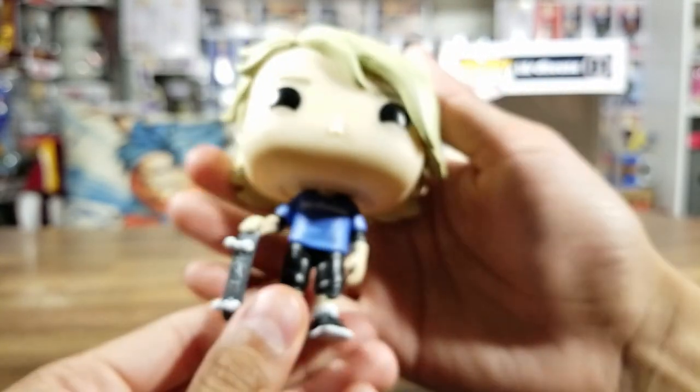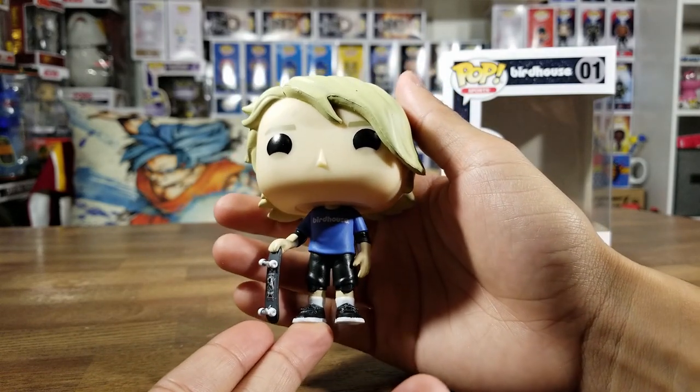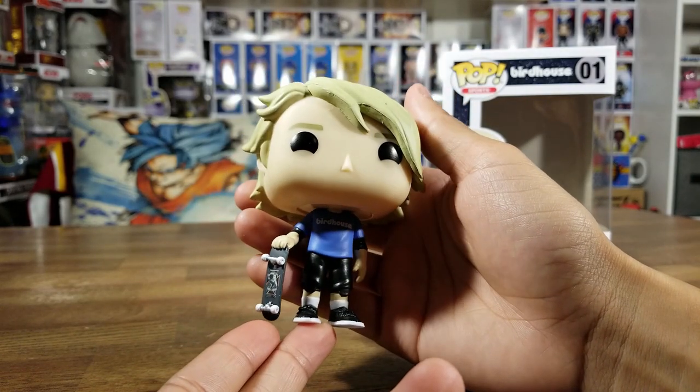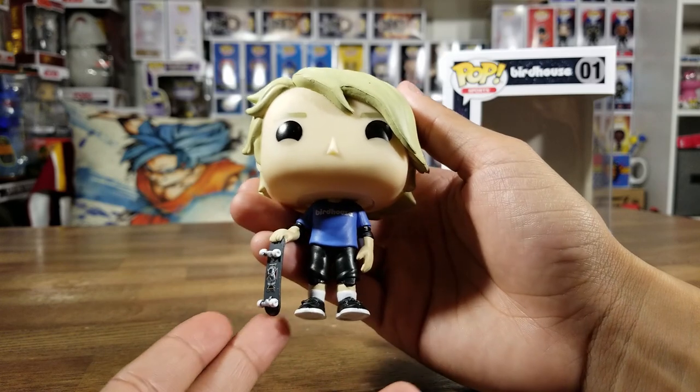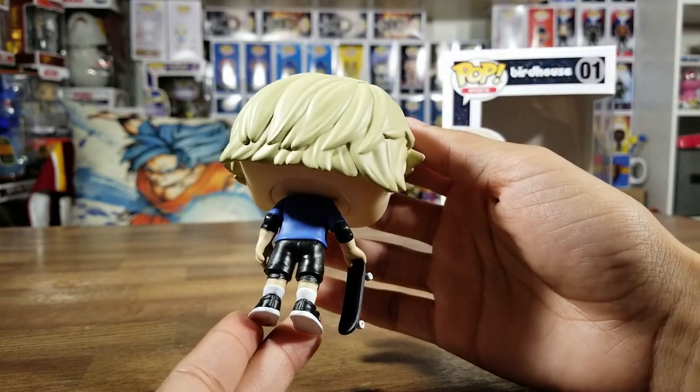This just brings me back a lot of memories of skateboarding and this is a really great pop to have in my collection. Very very cool.